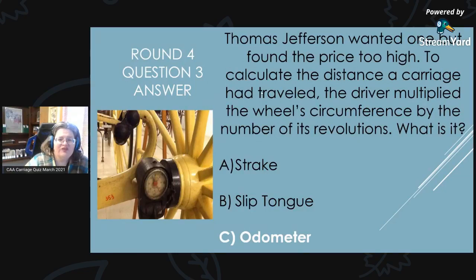Round 4, Question 3 Answer: Thomas Jefferson wanted one of these but found the price too high. To calculate the distance the carriage had traveled, the driver multiplied the wheel's circumference by the number of its revolutions. The answer is C, an odometer.